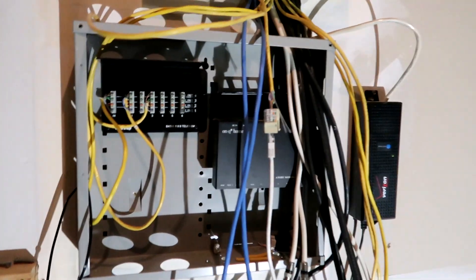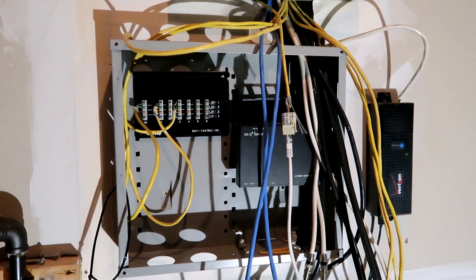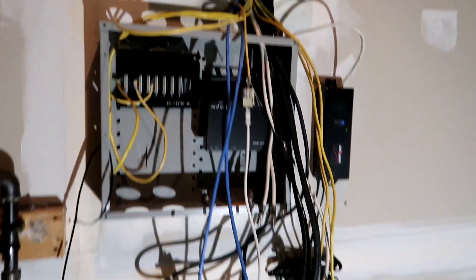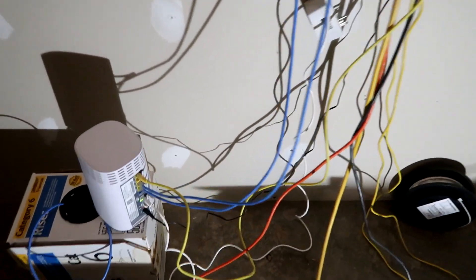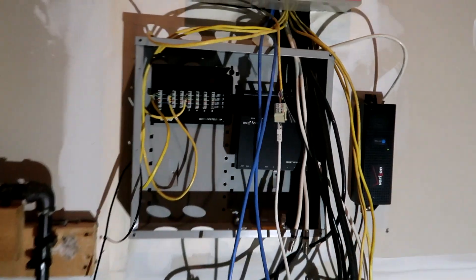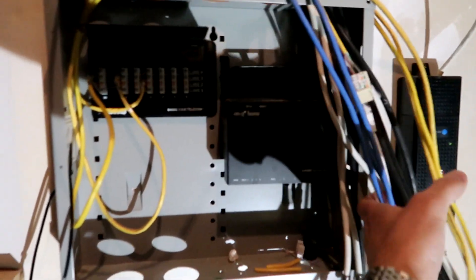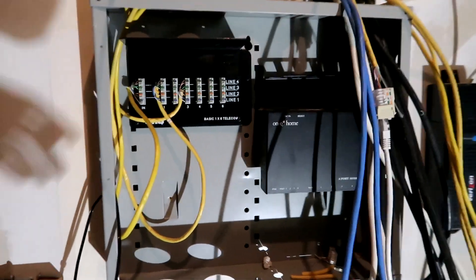Sorry about the lighting in here. I don't have a whole lot of lighting in this basement area until I get all the recessed lights put in, but this is the current state of what I'm working with. There's our Verizon router — FiOS is what we have here at my house. This system was put in by our home builder in 2007.